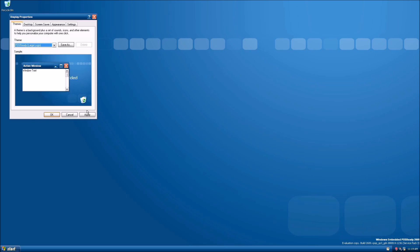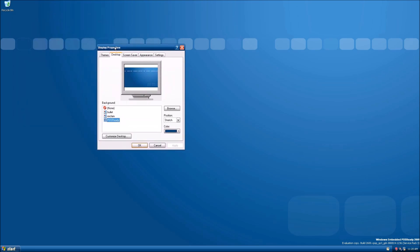Let's go ahead and look at the themes — that's like my favorite part about this operating system. I actually prefer this theme over the Luna theme.